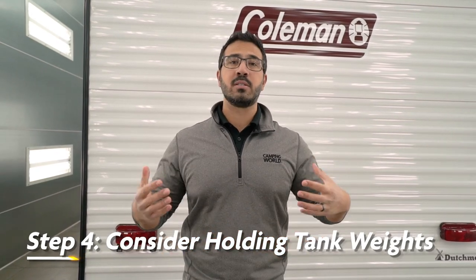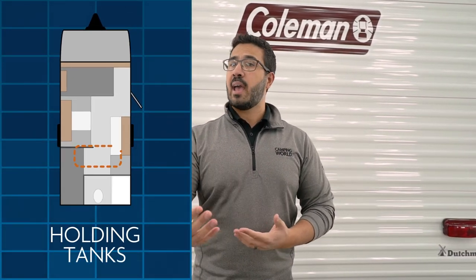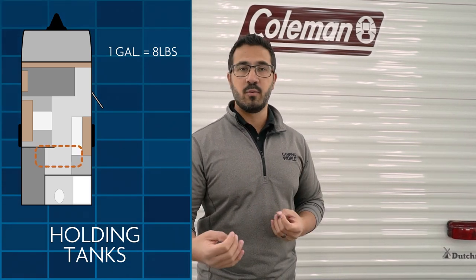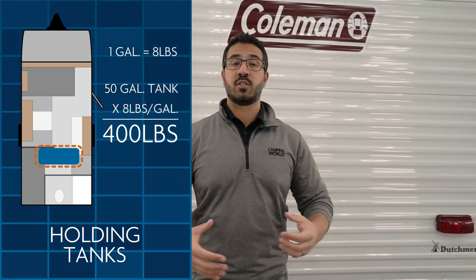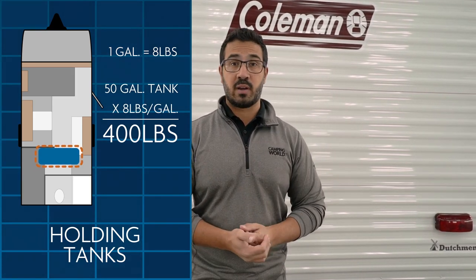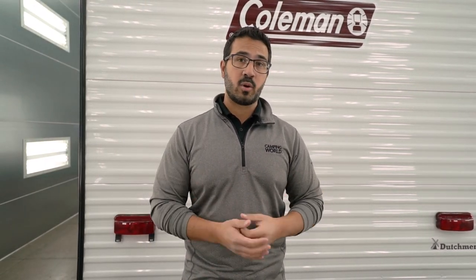Tip number four is something a lot of people don't think about: the weight of your holding tanks. A gallon of water weighs eight pounds, so if you have a 50-gallon fresh water tank and you fill it all the way up, that is 400 pounds in one location on the travel trailer. That can make a big difference in towability. It's always good to know how much is in your tanks using your levels inside, and to know where those tanks are located.